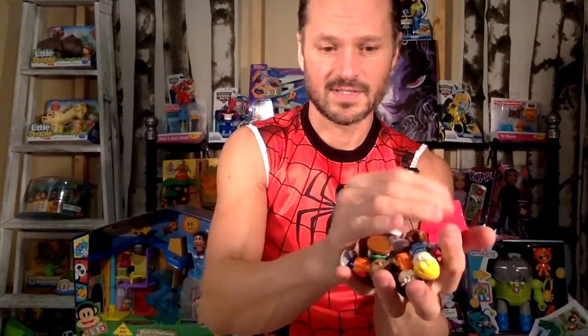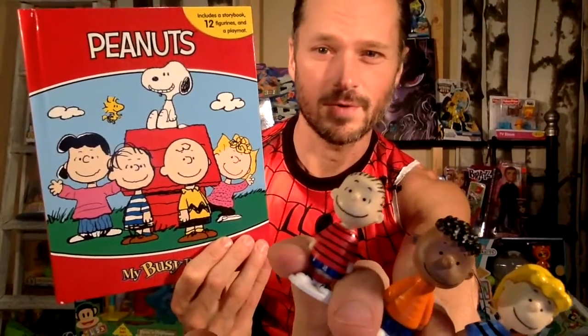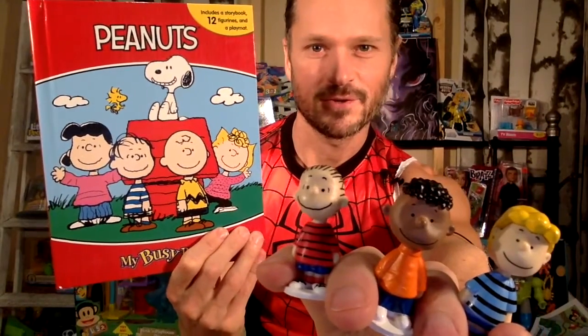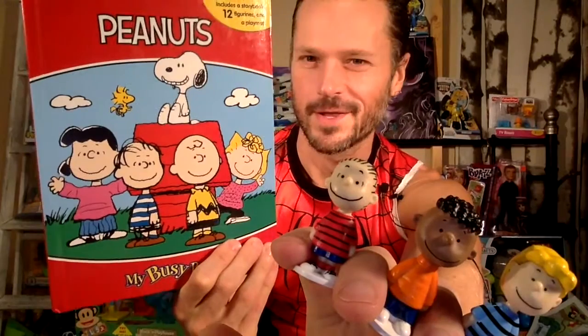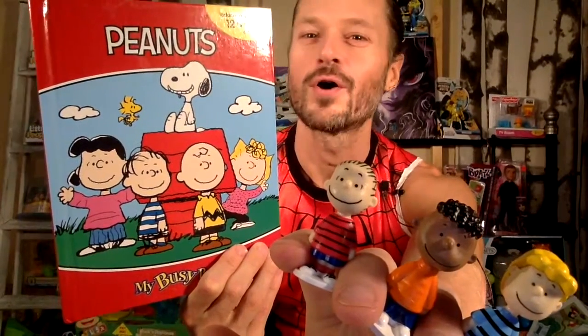I probably will now hunt down that Smurfs one that I saw a while ago because I think these are really cool little mini figures. I'm very happy with these — they're bigger than usual; usually the figures are smaller. So this is a very nice substantial set of toys. This is a really cool activity book and I'm so happy I got this. Figures are really, really cute. Thank you so much for watching — like, comment, and subscribe. We'll see you next time.